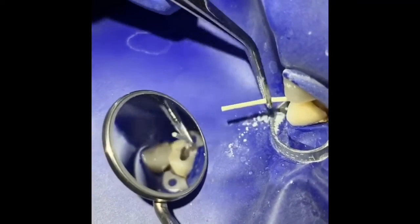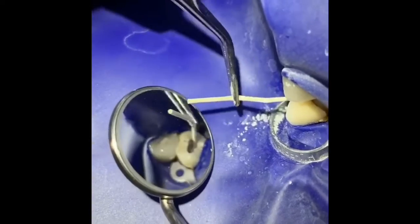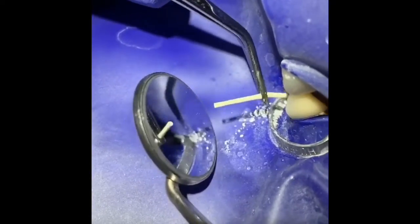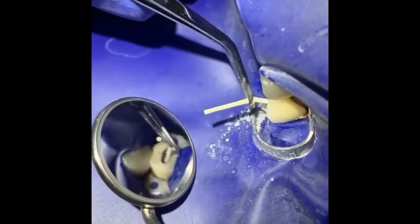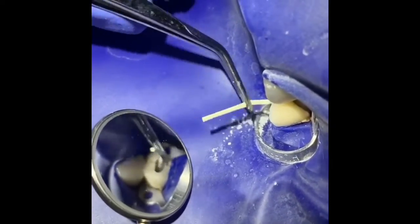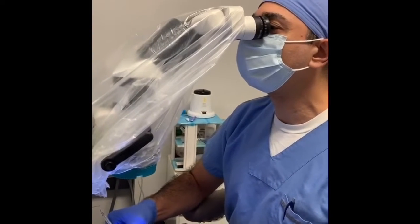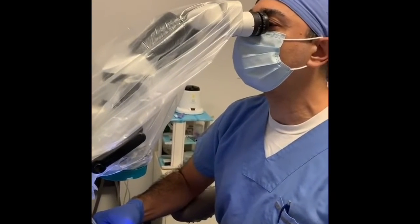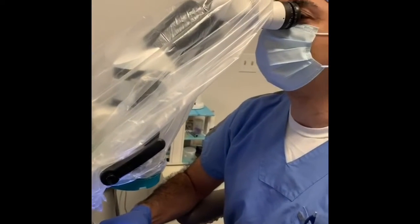The next thing I'm going to do is put a little gutta-percha and sealer over the MTA to fill the rest of the root canal. Everything is done under the surgical operating microscope, so we are done with this tooth.